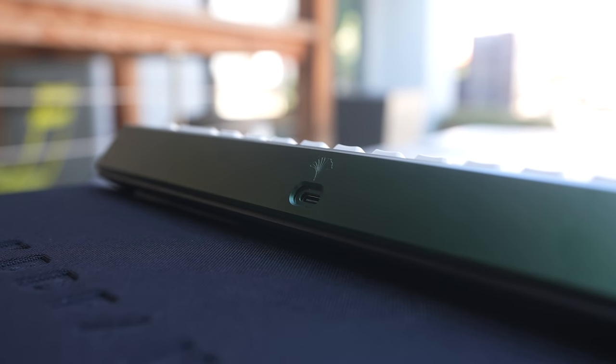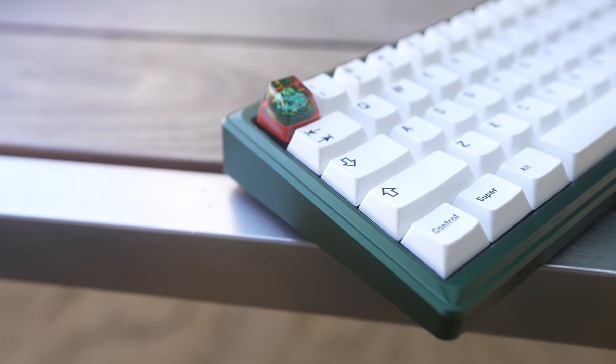This is the Ginkgo 65. It is a gasket mount keyboard and it has a lot of features that might allow it to — dare I say it — beat the Vega. Those are fine words. The background is definitely intentional and this board is green. You can see the beautiful color. Let's give you a little bit of the sound test to get you properly warmed up.